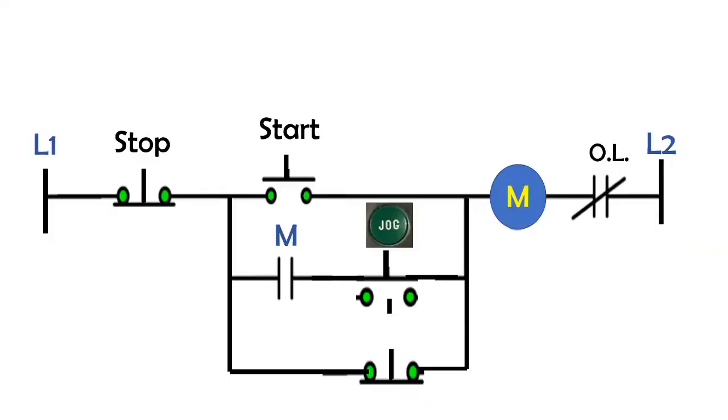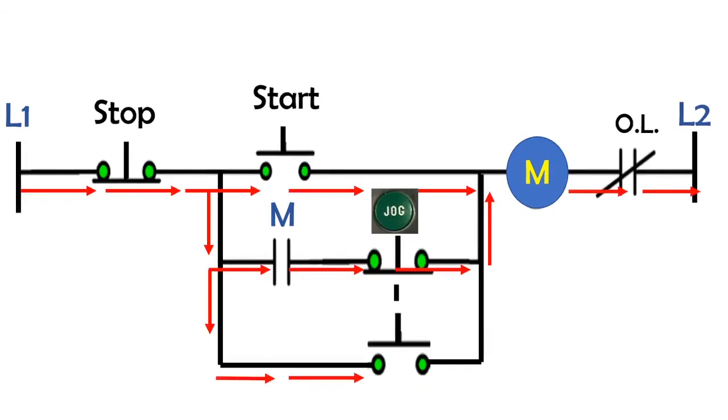Jogging is the process that uses quick power pulses in order to move a motor or load like a conveyor into a desired position. According to NEMA — the National Electrical Manufacturers Association — jogging is a quick repeated closure of a circuit to start a motor from rest for the purpose of accomplishing a small movement of the driven machine.